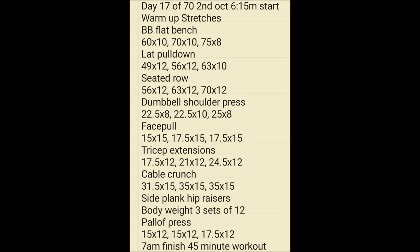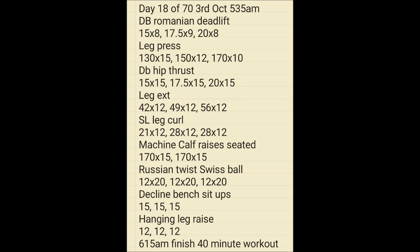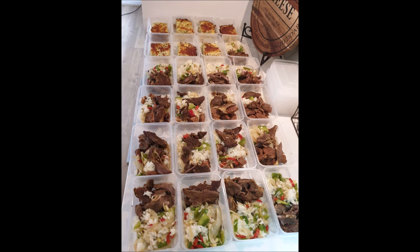Day 17, another workout — 6:15am down to 7am, a 45-minute weight session. Weighing 600 grams of steak with some sweet potato. Day 18, another workout — 5:35am to 6:15am, a 40-minute workout with some abs and legs. Then another meal prep — looks like we're on week number three.